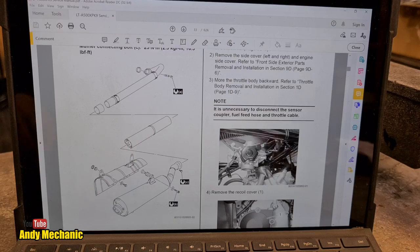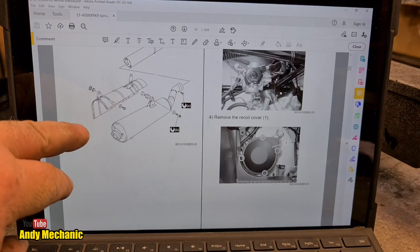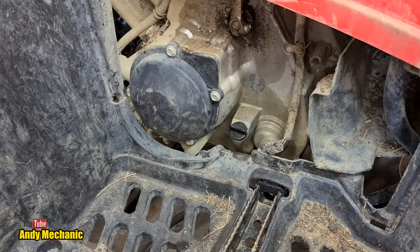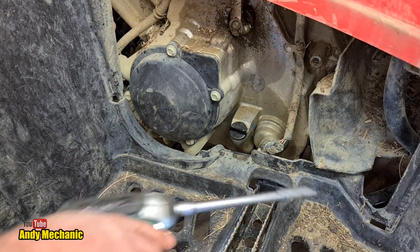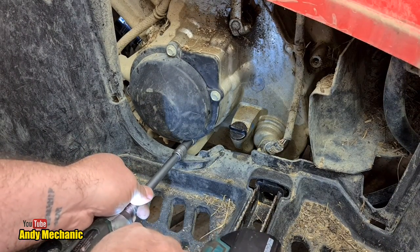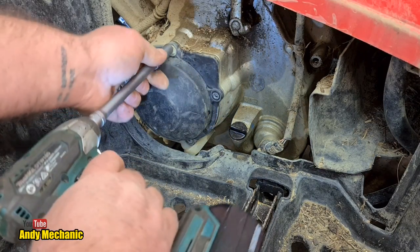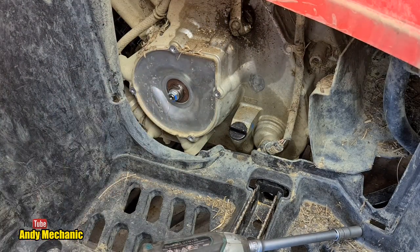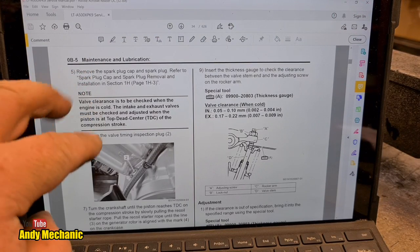Throttle body is dealt with — moved completely out of the way. Remove the recoil cover; that's on the left-hand side of the engine. One, two, three, four bolts — that's what we need. We can turn the crankshaft with that. Now, remove the spark plug cap and spark plug. There are two spark plugs but we just need to remove one to stop compression building up within the cylinder, so we can set the crankshaft to exactly the right position. Spark plug is out.